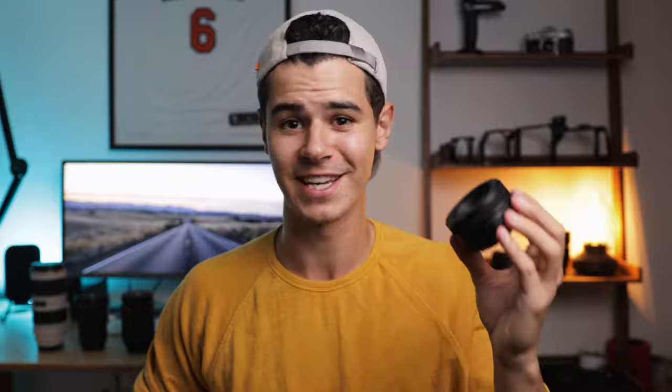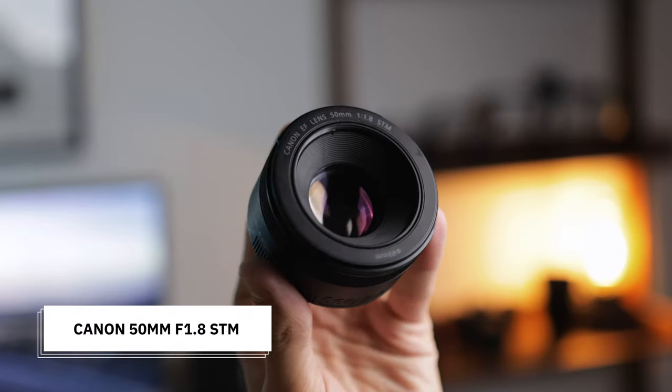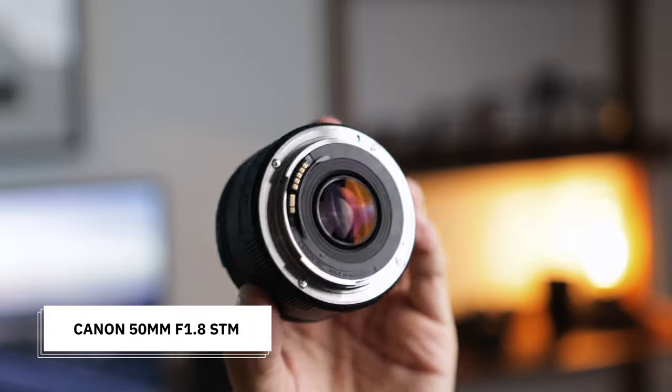Finally, my bonus lens — this little lens which I think will complete your camera bag. This is the Canon 50mm f/1.8. I would thoroughly recommend you spend around $100-150 on a 50mm because you never know when you're going to want maximum shallow depth of field at f/1.8. It's a very inexpensive little lens that can really just spice up your footage and photos. Leave a comment below if you own this nifty 50 — let's see how many people watching actually own this lens.